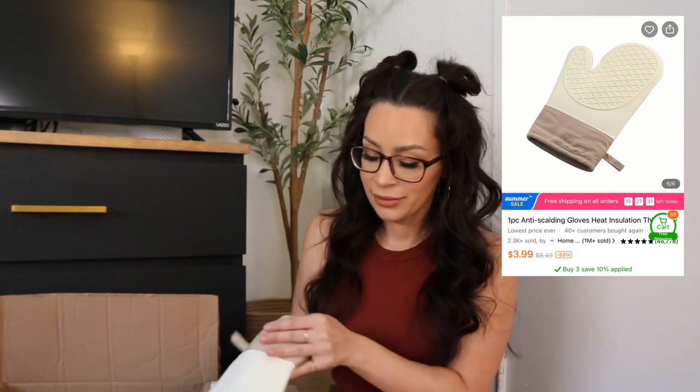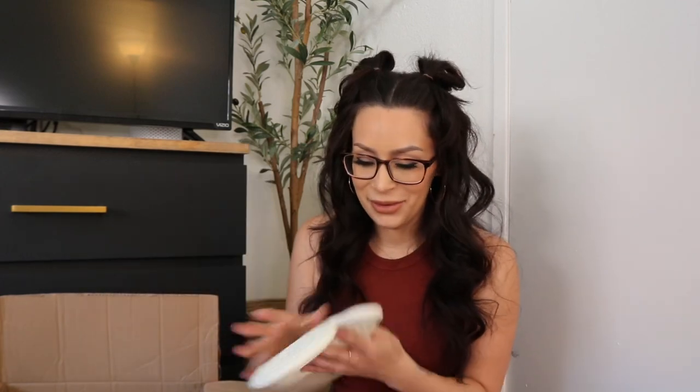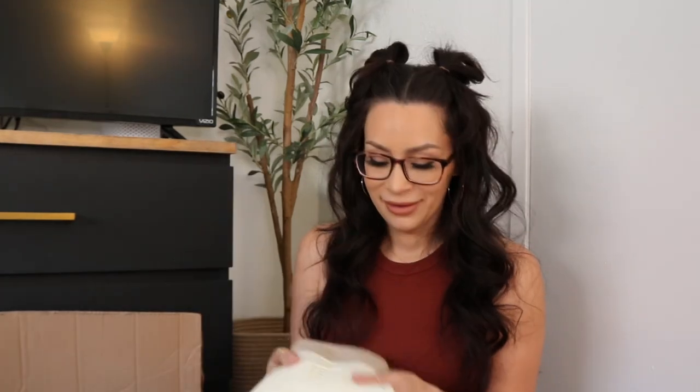This is just an oven mitt. I don't know why I just got one — I get one of everything. It has silicone on top. I just liked the color. I need to go back and get another one because why would I just have one? But the color is cute and it's really thick.